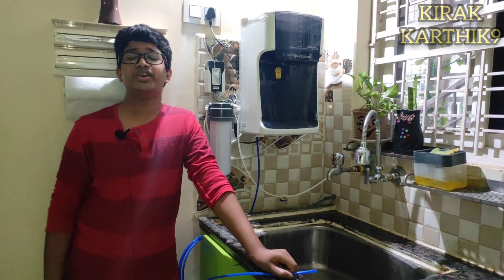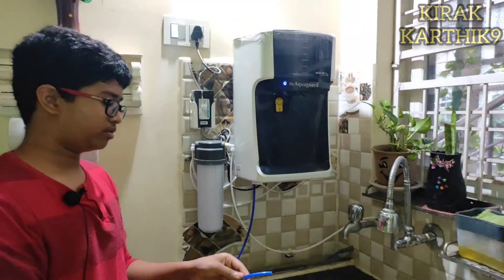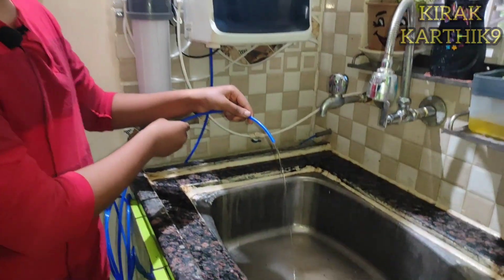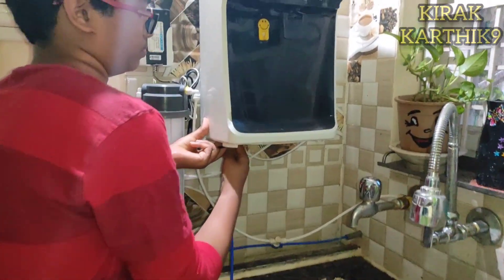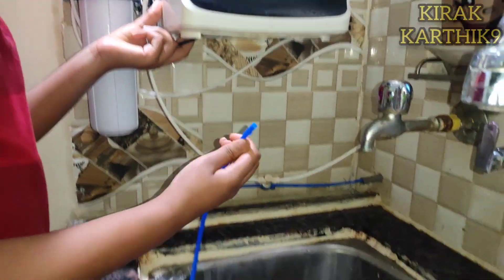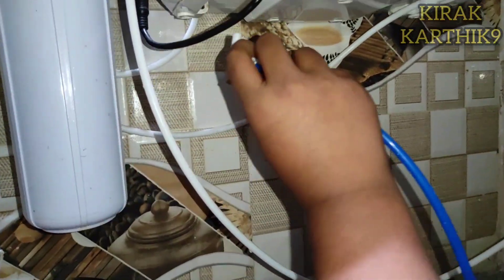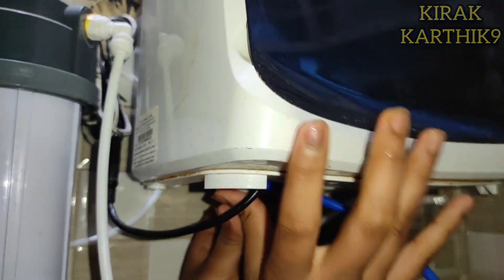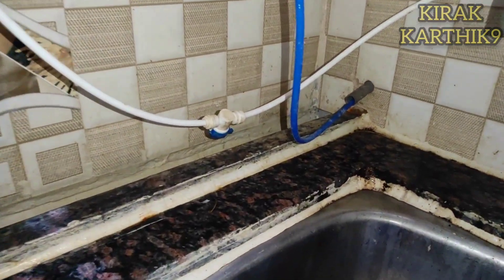Hi friends, welcome back to my channel, this is your Karthik. Today we are going to show how to reuse RO wastewater. Nowadays every RO water purifier — to purify one liter of water, it wastes three liters. So every day only 25 percent of water gets purified and 75 percent is wasted. I'll show how to use this waste water instead of sending it down the normal waste pipe into the sink.